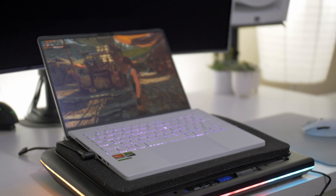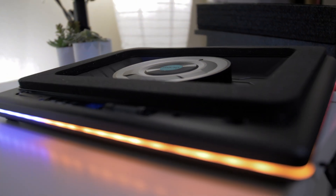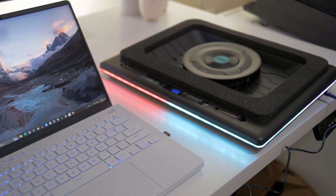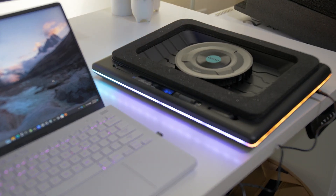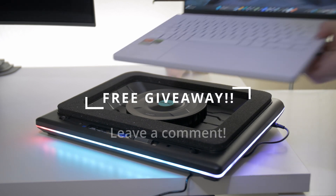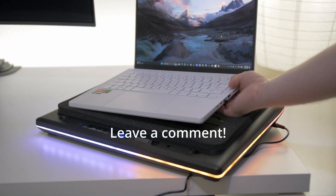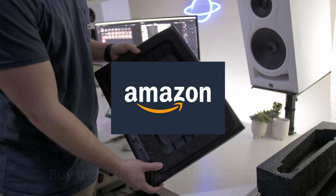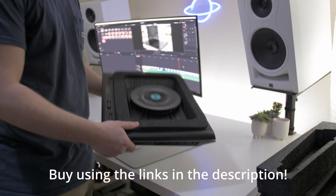So I figured I'd give it a quick review here, just to show you guys some nice ways to improve your laptop's thermals without too much headache. The team over at Lano was super helpful and nice, and they're willing to give one of these away to one of you guys. All you have to do is leave a comment below, and you can also get these on Amazon — I have links in the description.